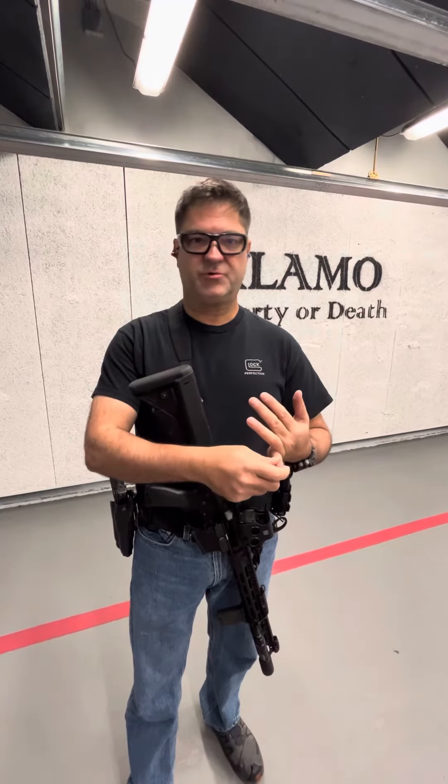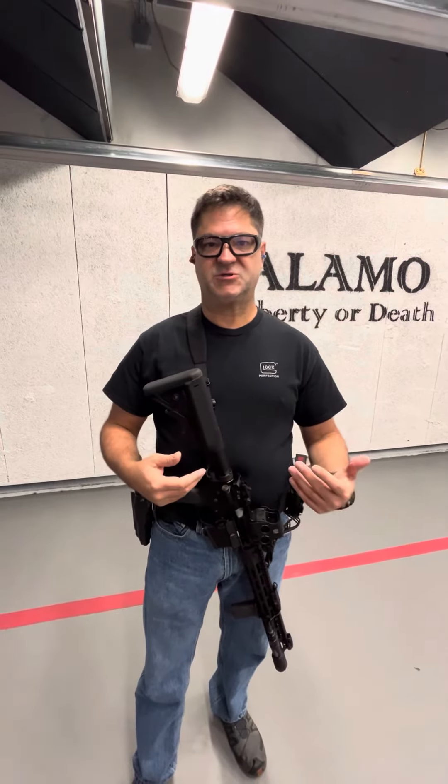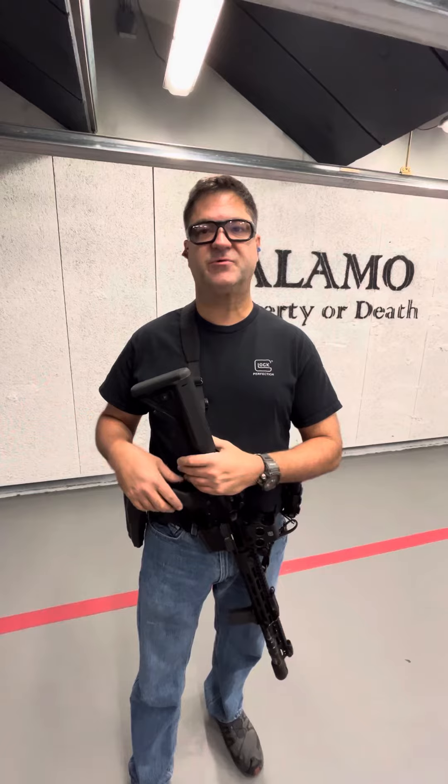A couple of other things — terminology. I'm going to be referring to these positions as low ready, high ready, compressed ready, and shoulder ready, if you will. You may hear different terminologies for these things, but the point is the way the rifle is presented and the efficiency of the position. Some are faster than others.